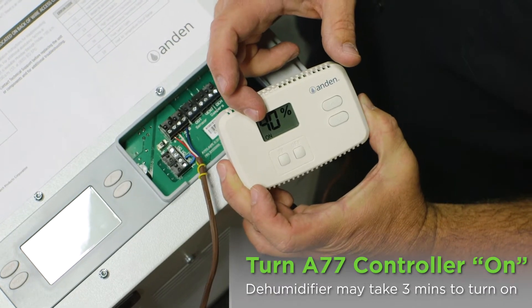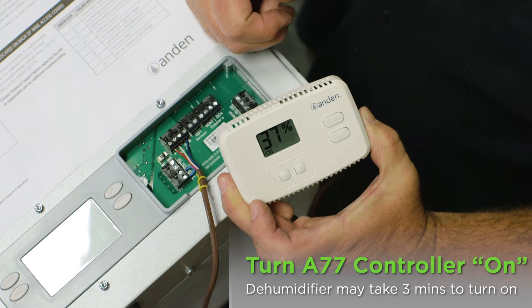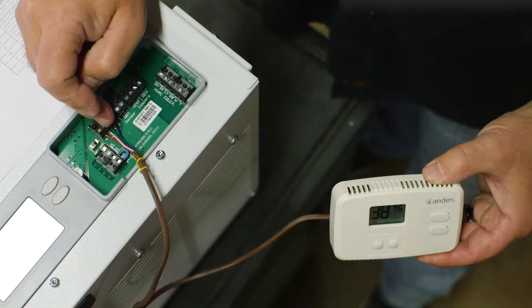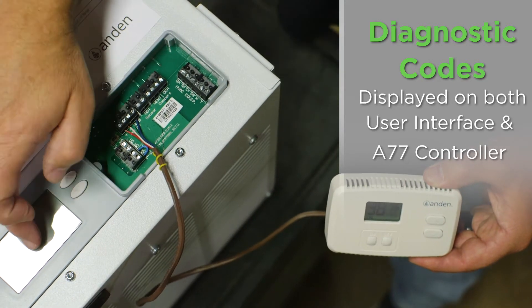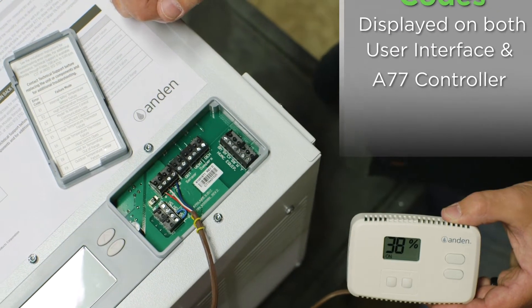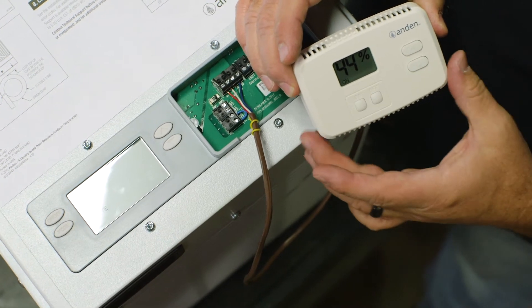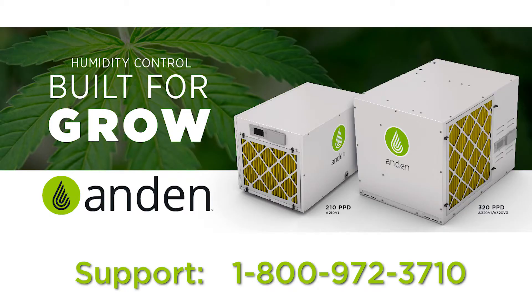Normally if the unit is just sitting there off and you walk up and adjust the set point it would turn on immediately, but during a power cycle or power outage there's a three-minute delay — that's where we are right now. If this unit has any problems and we get a diagnostic code, it'll display it on both screens. Now you can hear the unit is on; the word 'on' is flashing, telling the dehumidifier to be on, and it is on — everything is wired up and working properly. As always, give us a call at 800-972-3710 and we'll be glad to help you with any installation, diagnostics, sizing, or anything you need.